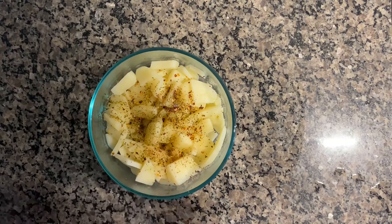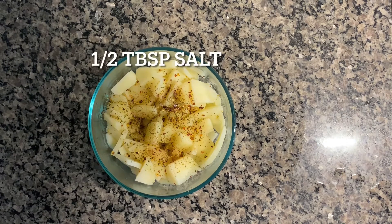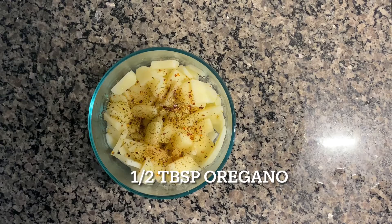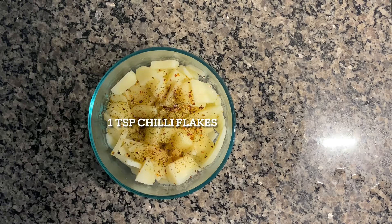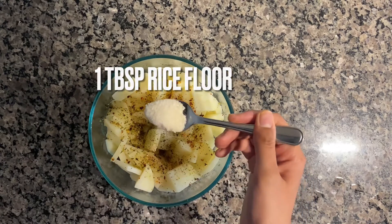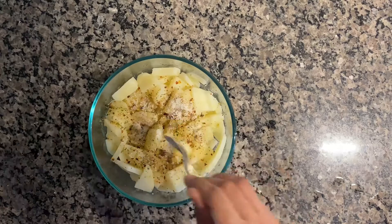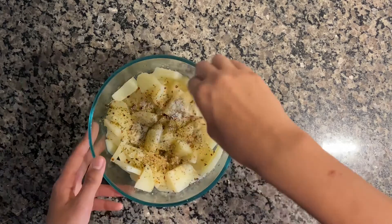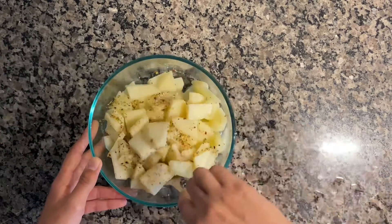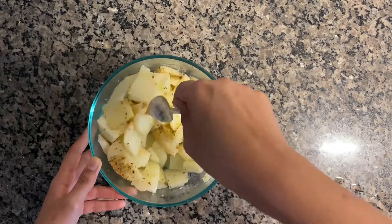After boiling, I'm adding one tablespoon of oil, half tablespoon of salt, half tablespoon of oregano, and one teaspoon of chili flakes. To make it a little crispier, I'm adding one tablespoon of rice flour. After adding the ingredients, I'm mixing the potatoes properly so the spices coat them nicely and evenly.